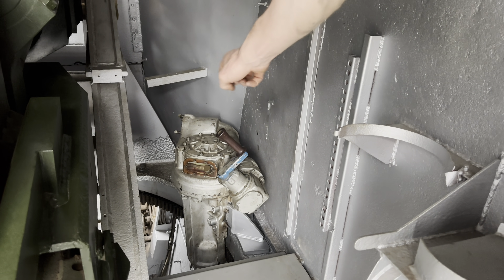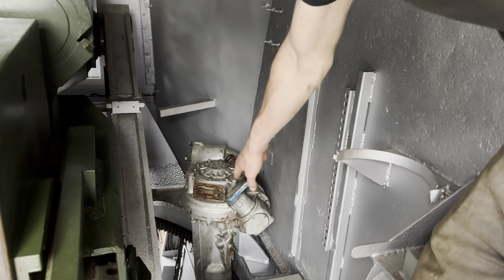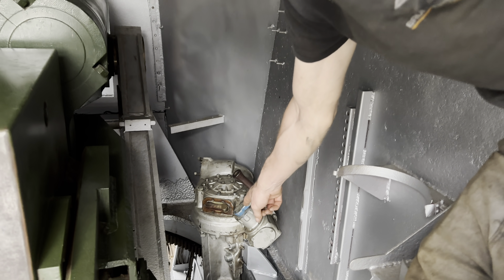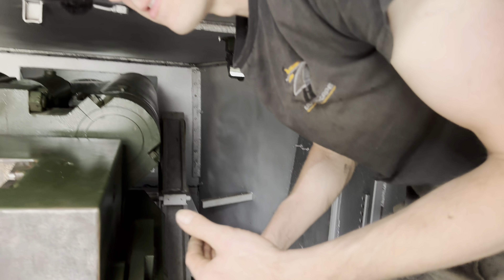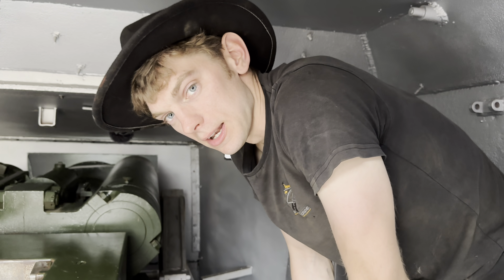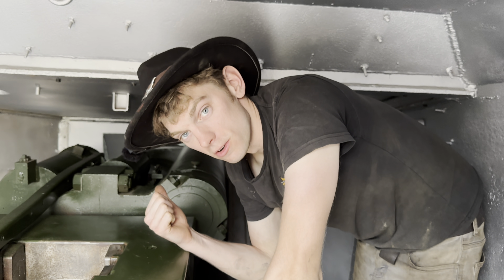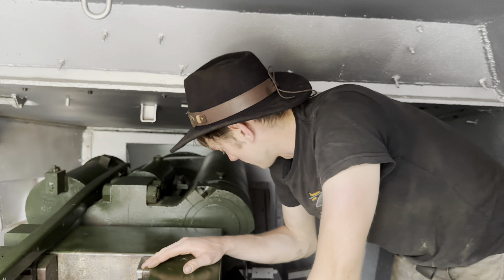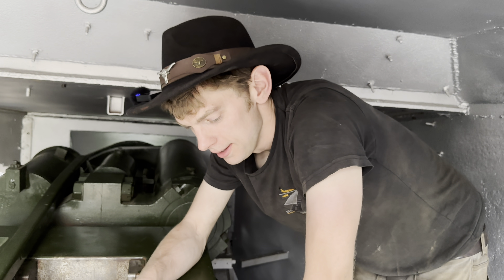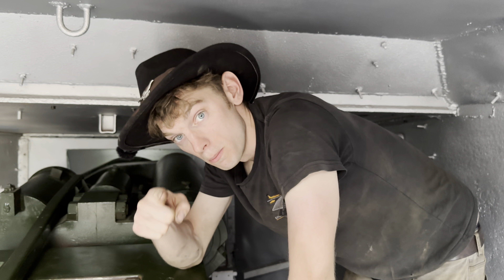We've got the traverse gearbox all fitted and we'll show you a video of that — that was a bit tricky. It's a standard Centurion traverse gearbox and handle, and we've made a plate that converts it from the standard Centurion to the FV4005 in a way that hasn't damaged the turret or the traverse gearbox. It took a little bit of doing but it was done beautifully. I'd show you now but it's all in the gun crutch ready for transport tomorrow. There'll be plenty of videos after this — the gun moving around and bits and pieces.